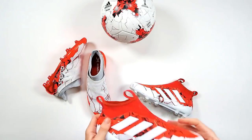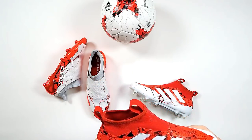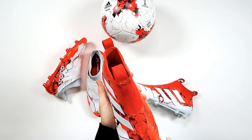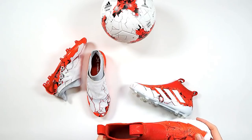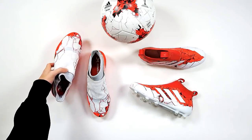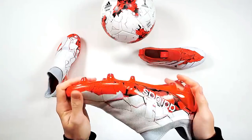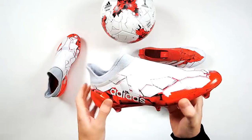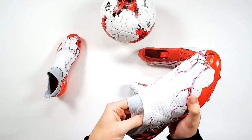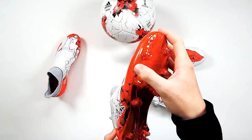You can also win a pair, guys. All you've got to do is share this live unboxing, give it a like, and comment your boot of choice below. Good question from Christopher — what soleplate is it going to come in? Is it SG or just FG? I believe it's going to be purely FG — there won't be any soft ground, turf, or cage versions. I suppose that's a reflection of the time of year — the Confederations Cup is a summer competition.